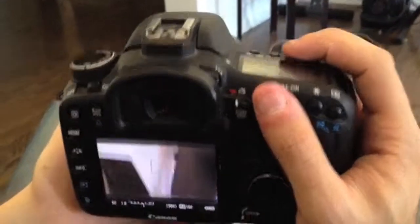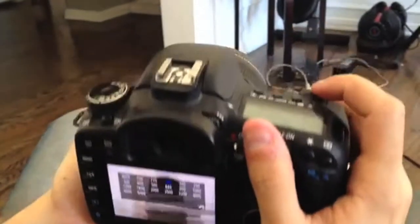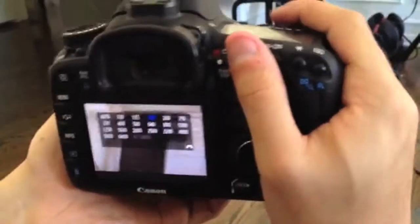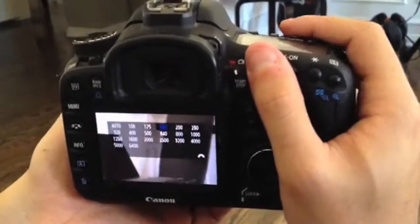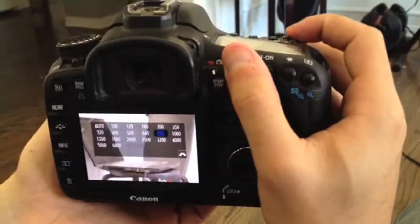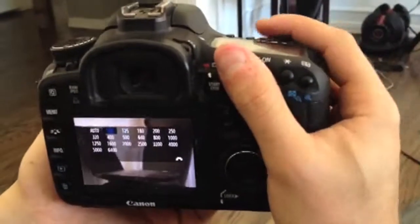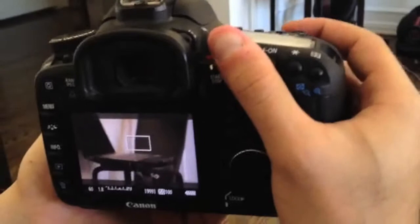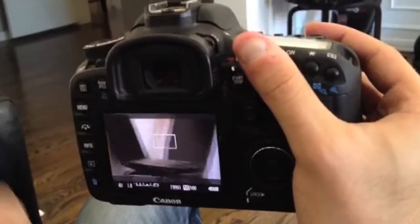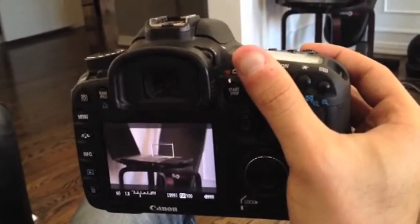Playing with the ISO, which is the gain, uses the button right here at the very top. Press the ISO button and then use this dial to either go up to the right or down to the left. As I go up, you'll see the image getting a lot brighter because I'm adding artificial light. In good lighting like this with natural light from the windows, keep it at 100 to avoid harming your image — adding gain will add grain, especially with the 7D sensor. Only use gain if absolutely necessary.